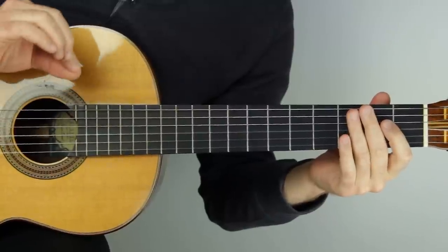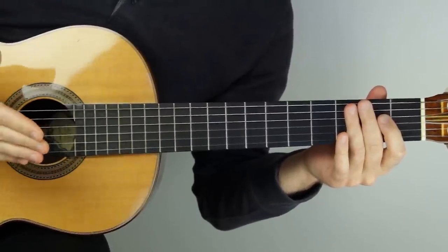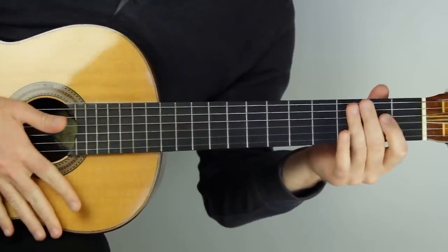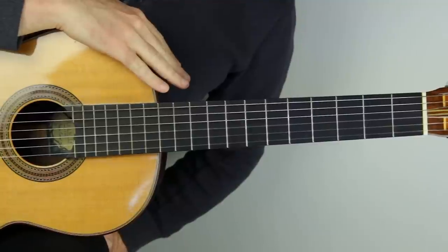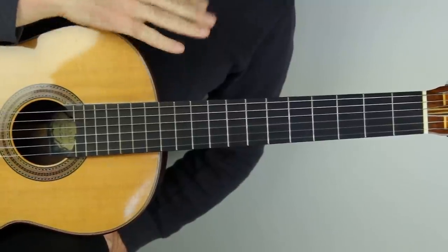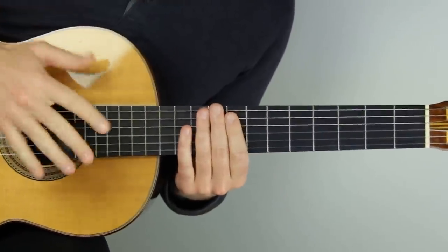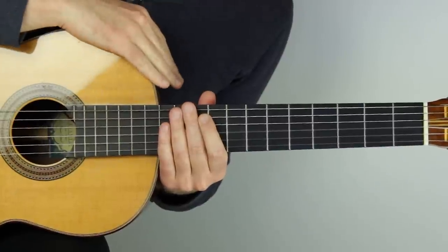Just use this when you notice why it's helpful. Don't make it something that makes things harder if there's no result that improves your execution. This is very solo guitar related - solo guitar means music that is complete just on one guitar instrument, where you're usually playing bass, melody, and harmony all at once.